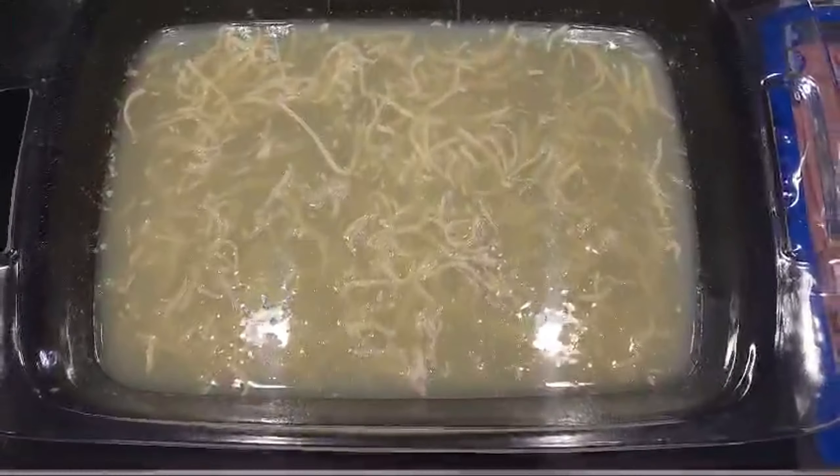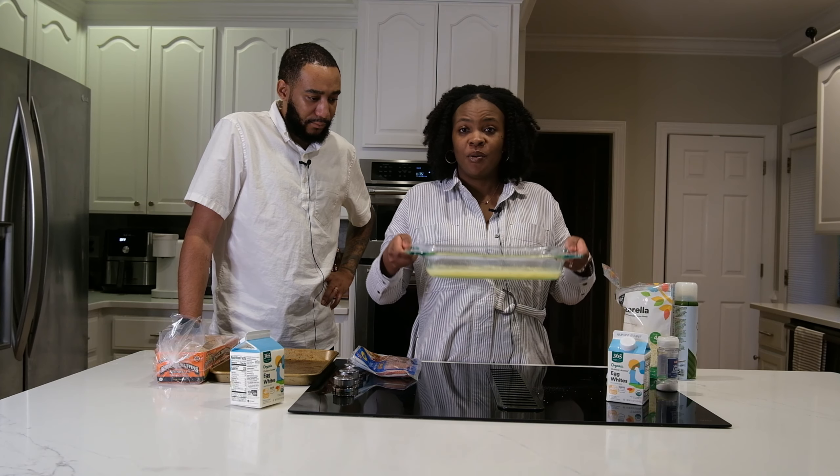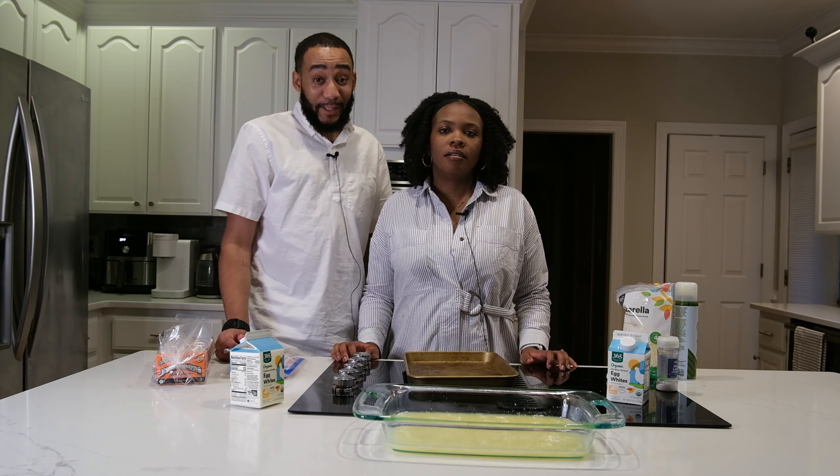That's what the egg white and cheese thing looks like. It doesn't look very appetizing but we're hoping it tastes good. All right, so we have our egg white soufflé ready to be baked. We're going to put that right here. What are we going to do next?